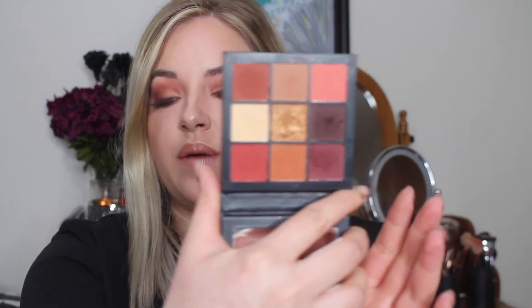Hey guys! Welcome back to my channel. So today's video is going to be a tutorial using the Huda Beauty Warm Brown Obsessions palette. Huda Beauty came out with four of these little mini palettes. There's nine shades in them and, I mean, this is just a no-brainer. Like who would not want these little mini palettes — all the colors are so pretty.